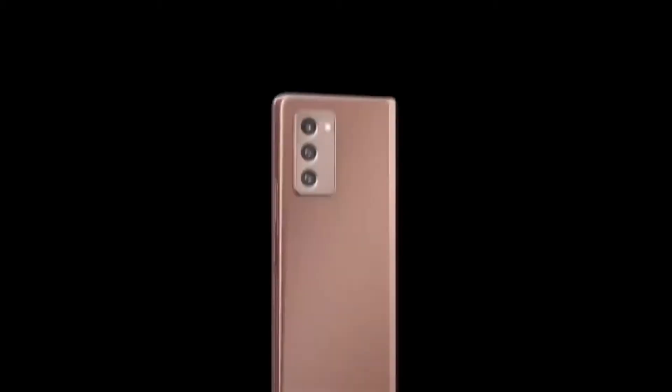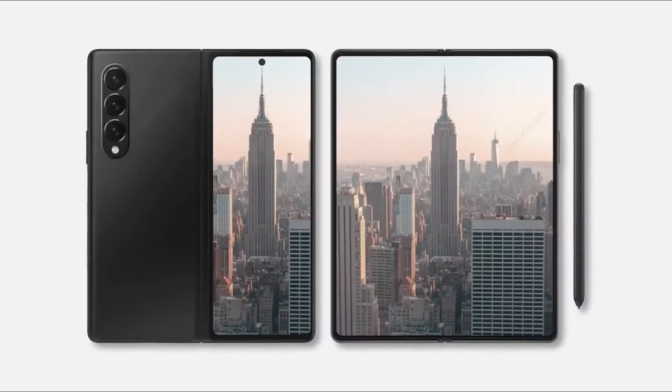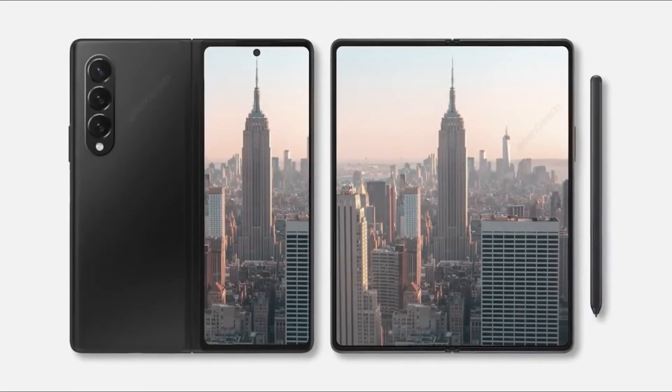Galaxy Z Fold 3 is breaking multiple records. It's the world's first foldable to have an under-display camera, official IP rating, no crease in the middle of the foldable display, and dual 120Hz displays.